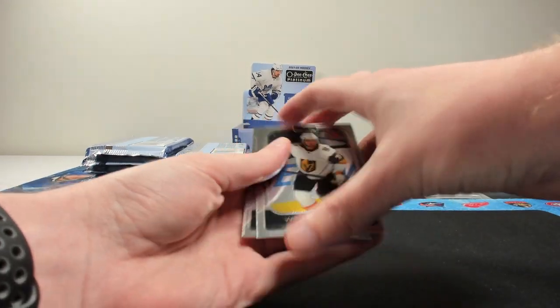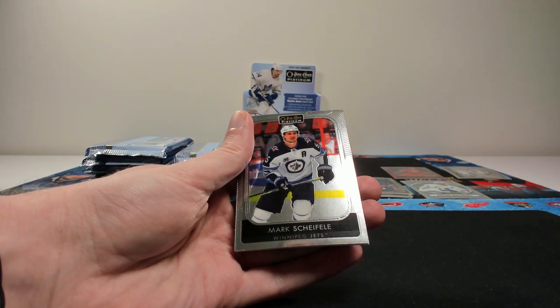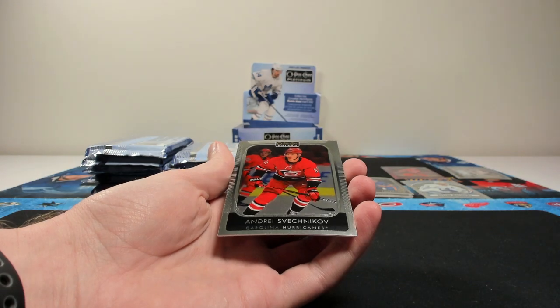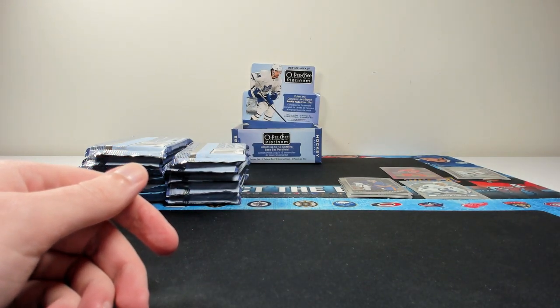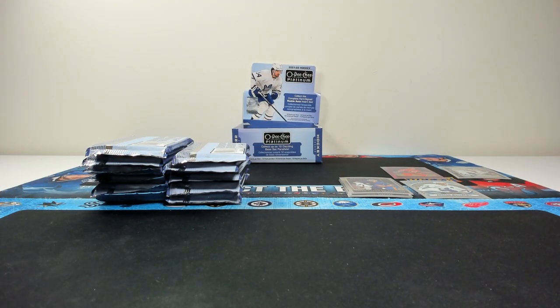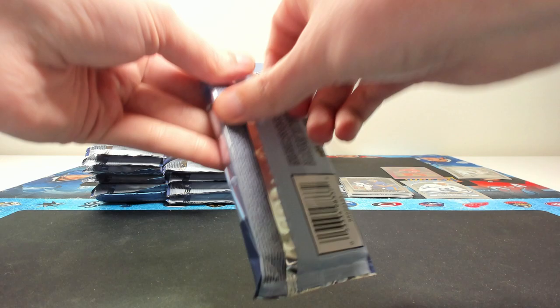Two base cards on the back — William Carlson, Mark Scheifele, and Andrei Svechnikov. So that's one, two, three, four, five, six base cards per pack. Three rookies, an insert, a parallel, and a retro is kind of what your average breakdown will be.